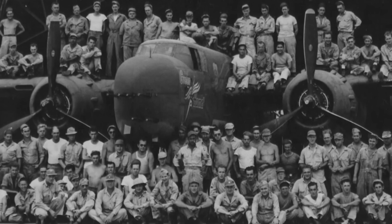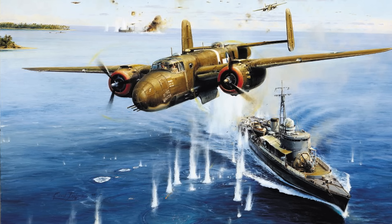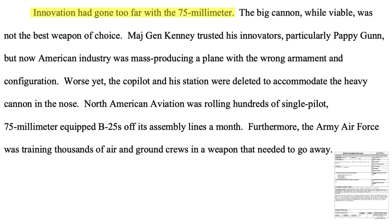To deal with the slow rate of fire, auto-loading 75mm cannons were in the testing phase at war's end, as seen in a 1945 Pacific Area material document. The auto-loading cannon's weight would increase to 1,548 pounds, but the rate of fire would also increase to 30 rounds per minute. Another big advantage of the auto-loading cannon is the pilot could walk the projectile splashes to the target, like with .50 caliber rounds. The cannon was not a viable ship destroyer — Pappy had innovative credibility and had not steered Kenney in the wrong direction up to this modification.